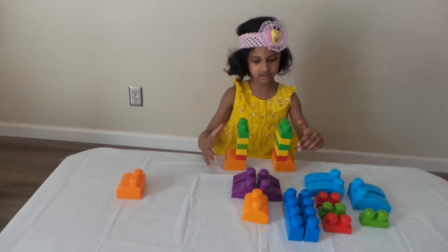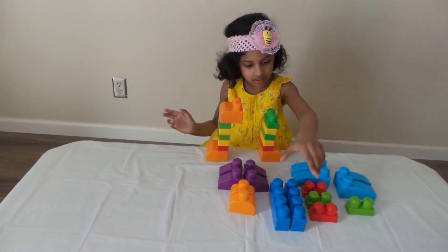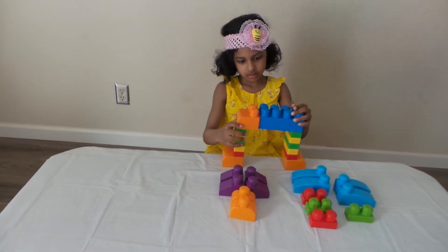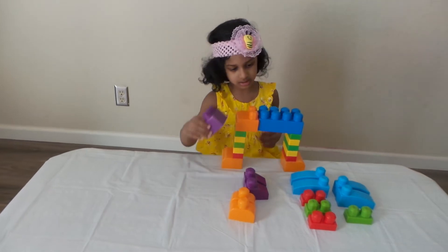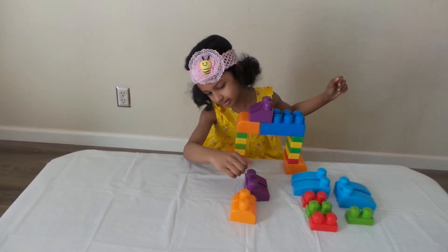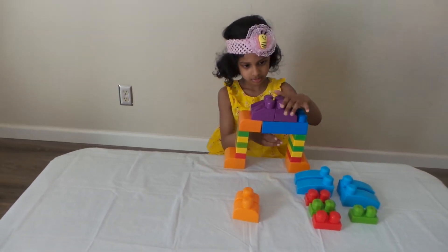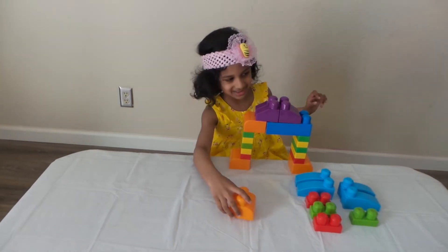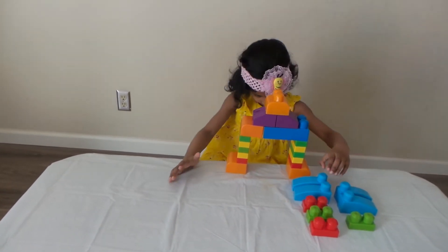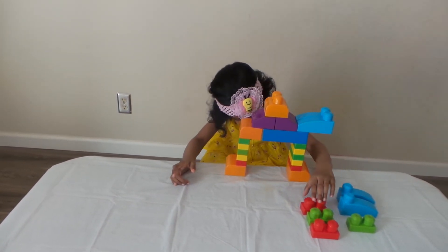And then we need the tail. And then we need the body. And then we need this, and then we need this. These are hump. And then we need these, and then we need this, and then we need these.